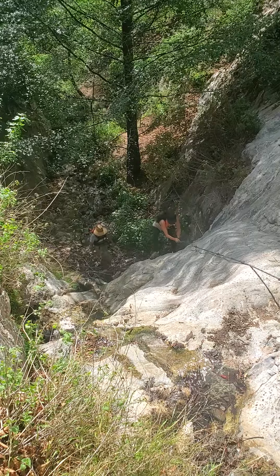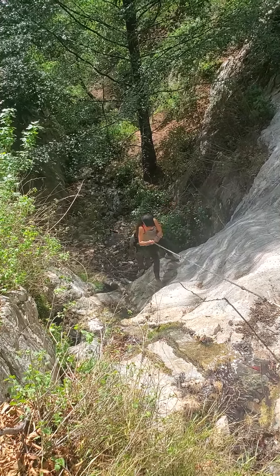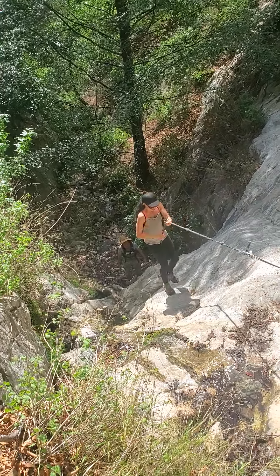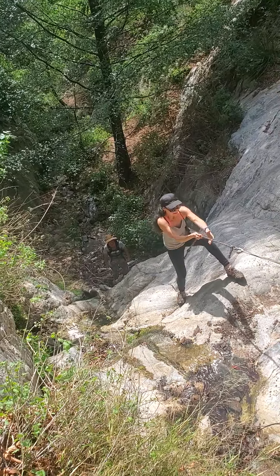There's plenty of flat spots. There you go. Flat spot there. Nice and easy up to the next flat spot.